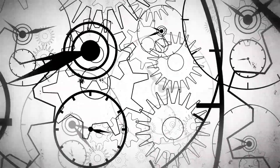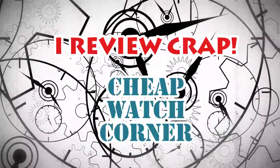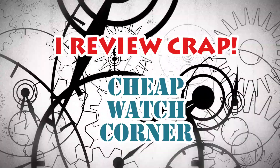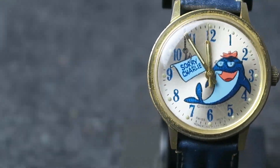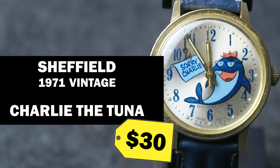Sorry Charlie! Hey everybody! Today I'm doing a full review of the Charlie the Tuna watch I discussed in my Tuna Watch Challenge video. In case you were wondering, it's a manual wind watch made by Sheffield in 1971.